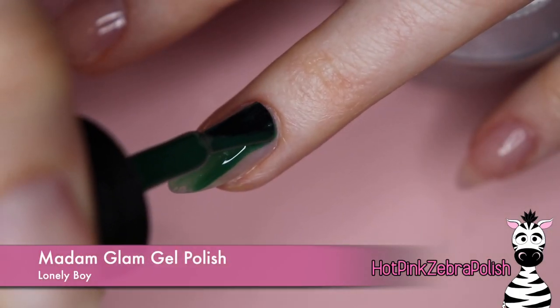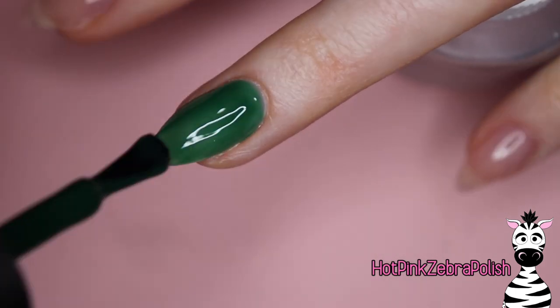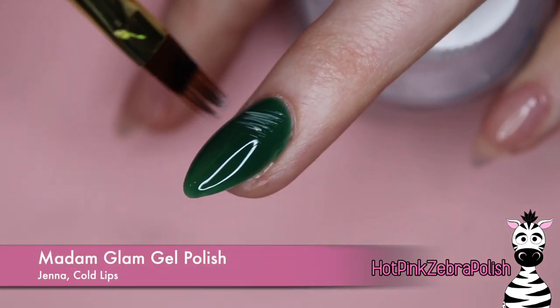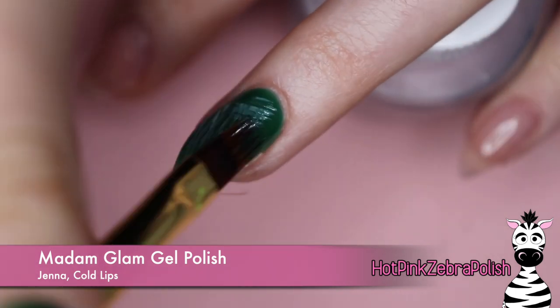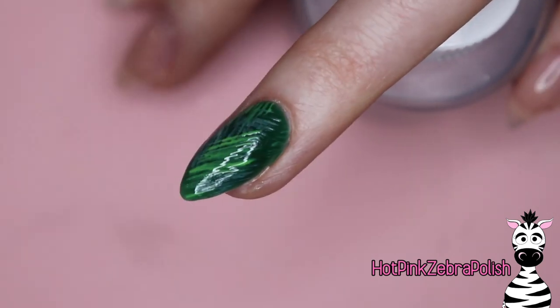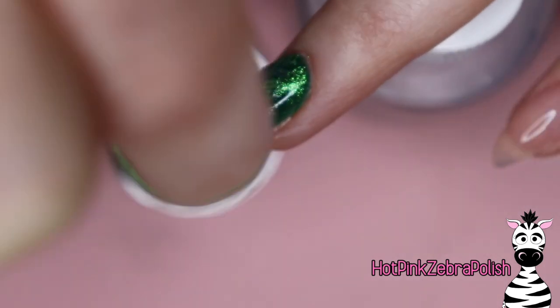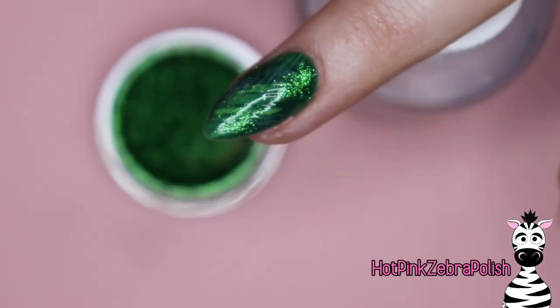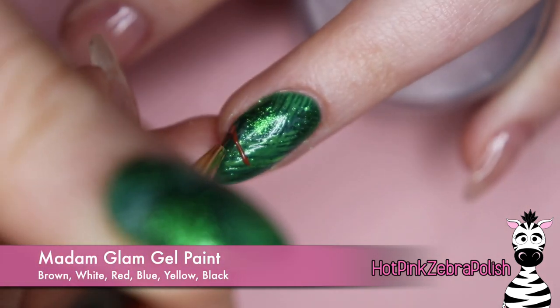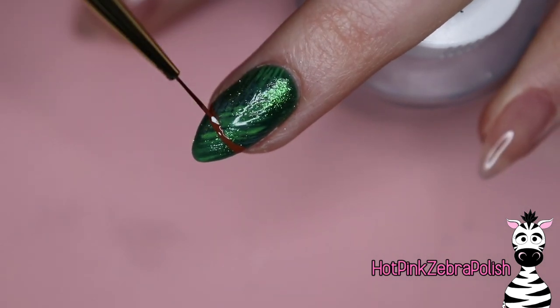So here we are. We're going to begin with Madame Glam's Lonely Boy — it's just a dark green gel polish with a little bit of a jelly consistency. Not sheer, but it has a really pretty effect to it. I like the texture of that particular color for full nail coverage. Then I took a few different colors of green and swiped them across the nail with their ombre brush, and added a little bit of green chrome powder for just a little extra effect.